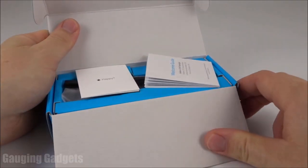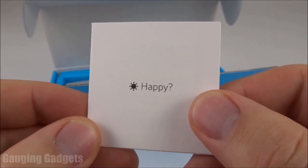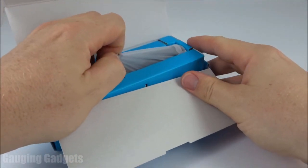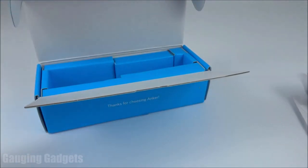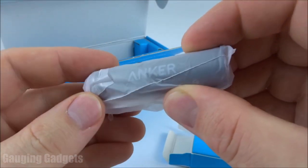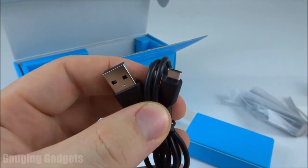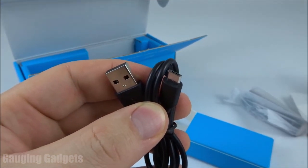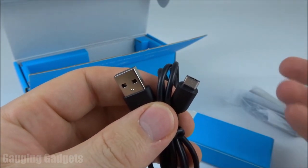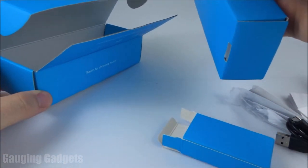It comes in a nice cardboard box — I like that because you can recycle it. On top we have a welcome guide, probably a little bit of an owner's manual as well, and some marketing material. Then we have a little strap for the flashlight, and then the flashlight itself. We also have a box that contains the battery, which is rechargeable via micro USB, and a USB to micro USB charging cable. That's all that's in the box.